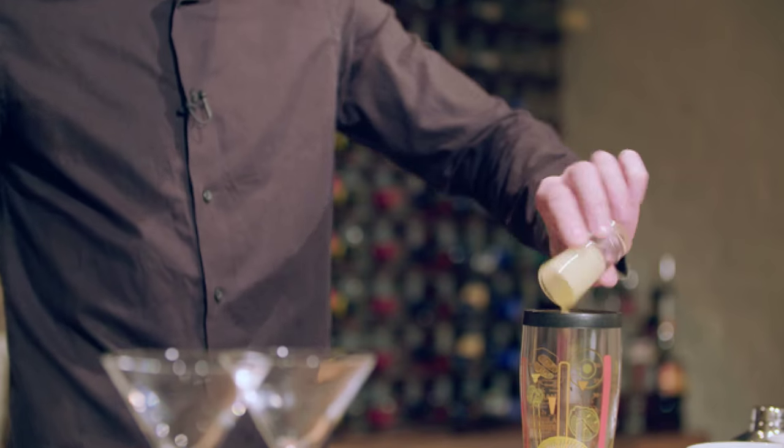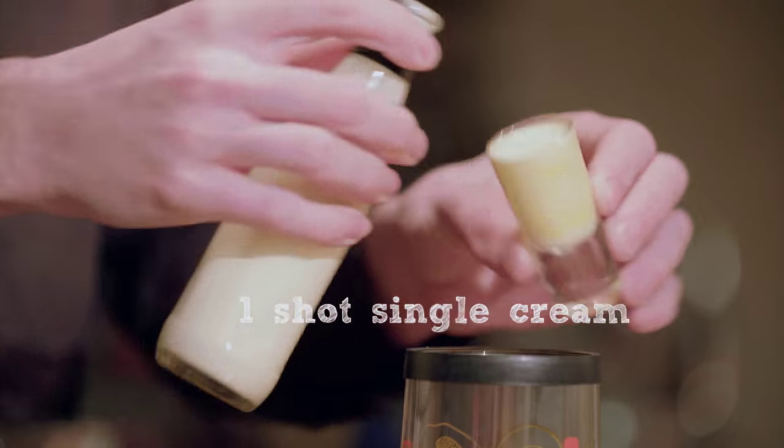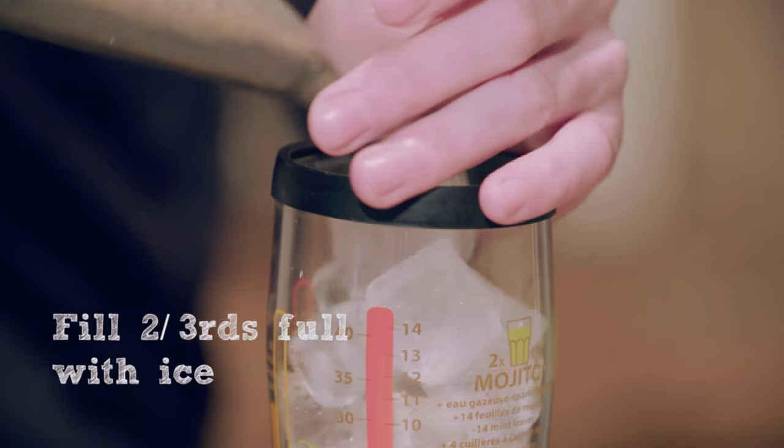It's made quite a bit of a comeback in the past couple of years. Next up, a shot of white cacao, one shot of single cream. Then you're going to fill it up most of the way with big cubed ice.